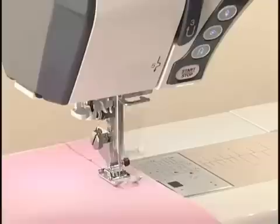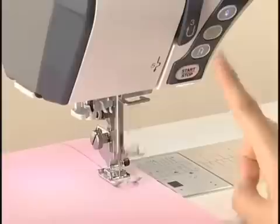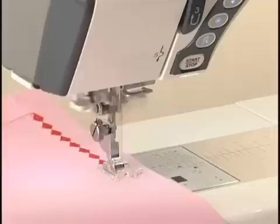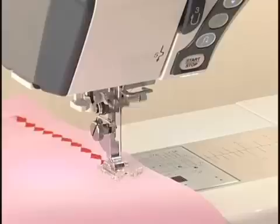The machine immediately locks the stitch and will stop automatically by pressing the Auto-Lock Button when these patterns have been selected. When other patterns are selected, the machine will sew to the end of the pattern, then lock the stitch and stop automatically.